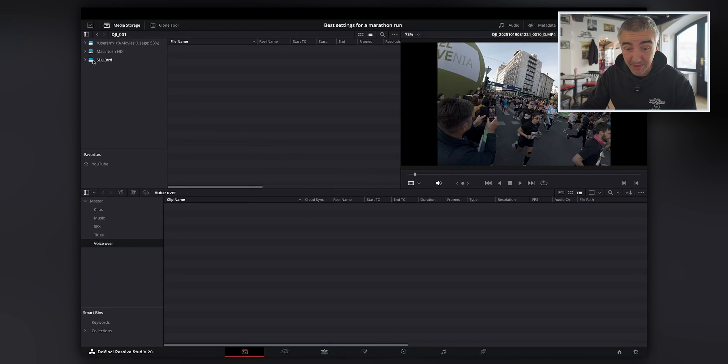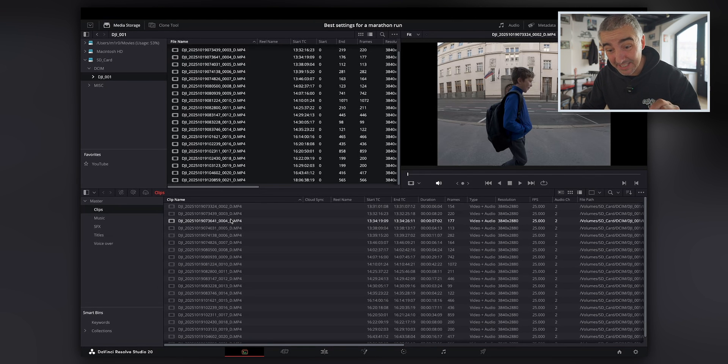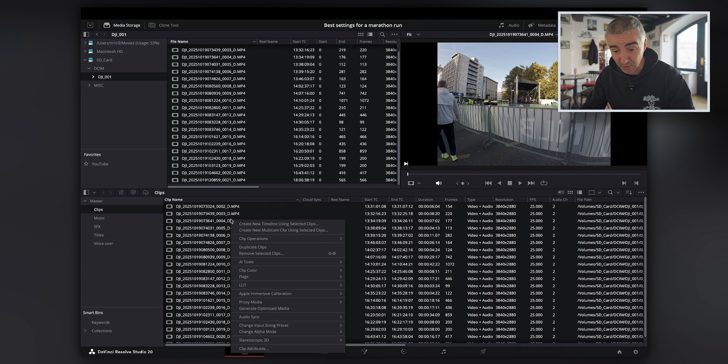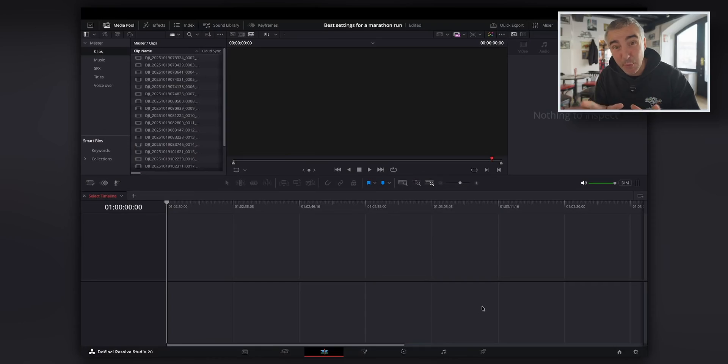Here I have DaVinci Resolve opened up and I'm going to import the files straight from my camera. Since these are 10-bit files because I was recording with D-Log M, I'm going to select all of them, click attributes, and go with the full data levels. This gives me a narrower waveform and a little bit more room to work with. It's not necessary, but I do it for every 10-bit video recording. Now before we start, we need to set the resolution, the frame rate, and the color space.